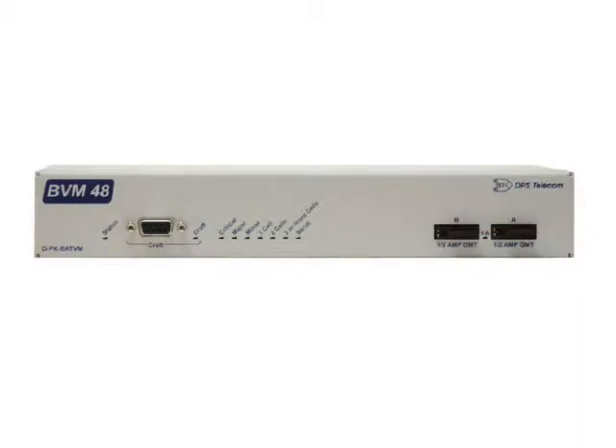The front panel has a pair of GMT fuses, status LEDs, and a craft port for initial unit configuration.